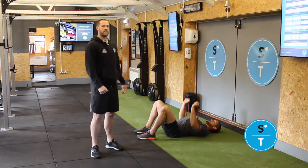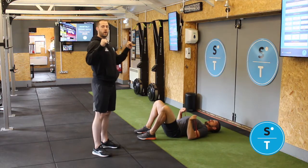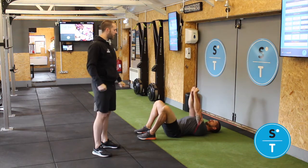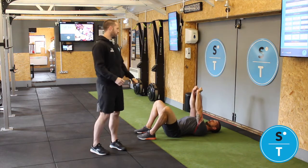Banded floor press. Set yourself up on the floor — the band is going to be underneath you, going across your shoulder blades. You're going to be holding on to one end of the band in each hand. Elbows are going to be coming down at a 45 degree angle, and then from there you're going to keep your shoulders pinned back to the ground as you fully extend your arms and drive up to the top.